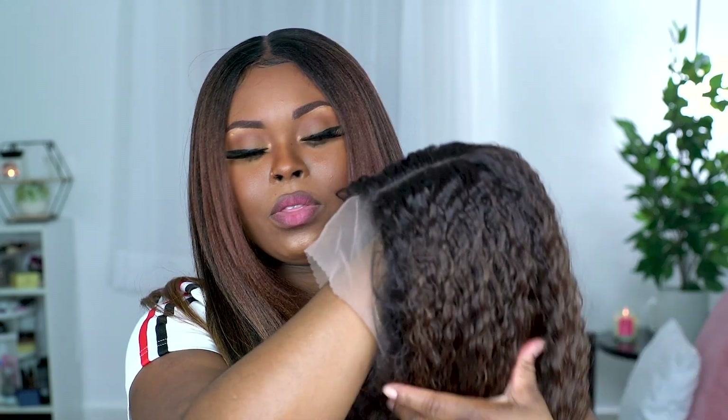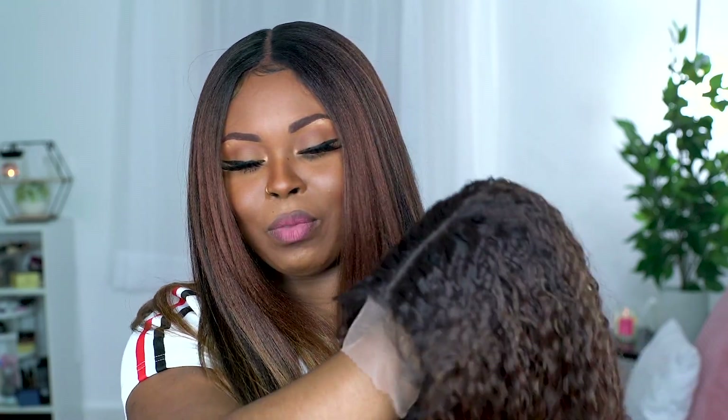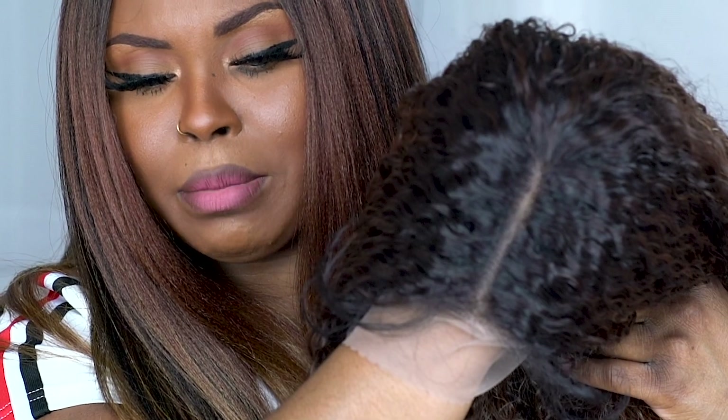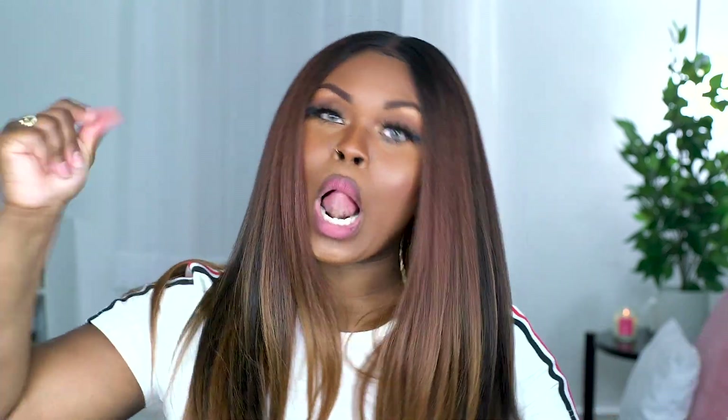The lace, of course, is very light for my skin tone. Someone lighter may probably appreciate it, but I ain't appreciating it because it's too light for me. The parting space is here — it says it's pre-plucked, it looks decent, not too bad, about three to four inches. I'm gonna go ahead and snatch this wig off my head and try this one on. It does have the three basic combs with an adjustable strap and a nice regular cap construction.